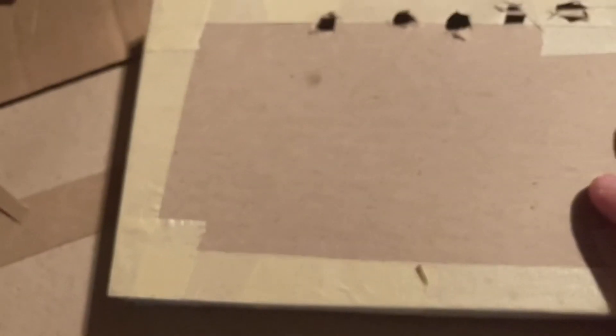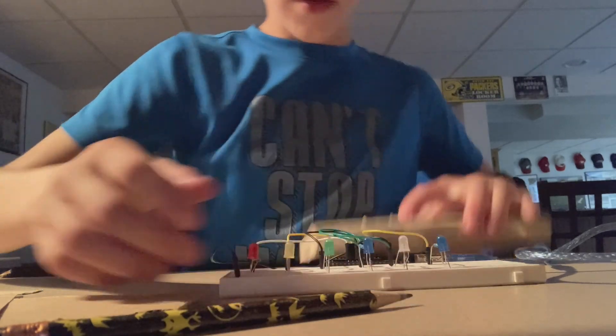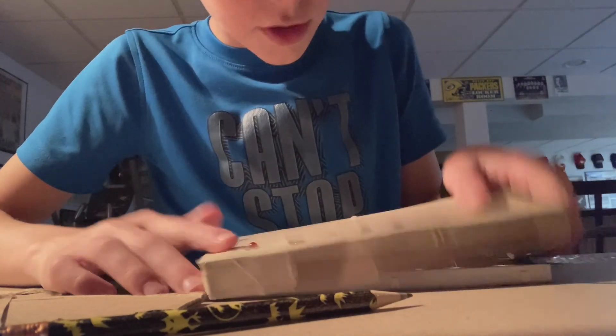I'm going to put a cardboard box frame around it and it'll be pretty nice. Update on the build — I've spaced out the lights and I have a new frame for it, so I'll show you that right now. This is kind of the finicky part. Those are in, these need to be tilted.